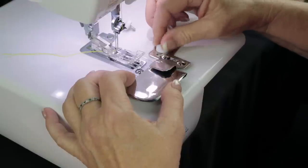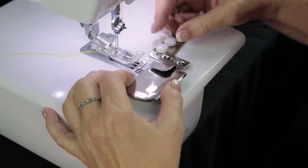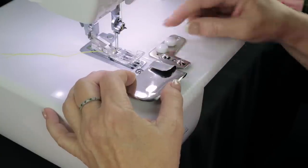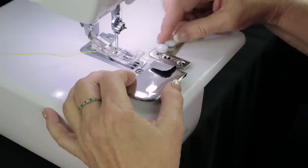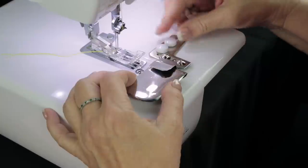Tighten this one down — not real tight, just a little bit — then tighten the next one a little bit and get it pushed over as far as you want it. This is adjustable in this area so you can set this up however you want it to sew. I'm going to tighten this one down and then tighten this one down.